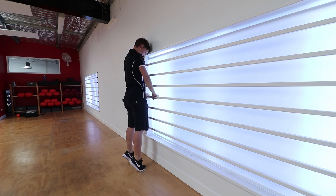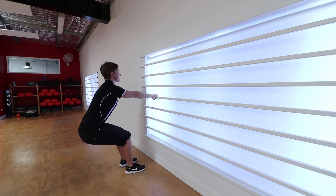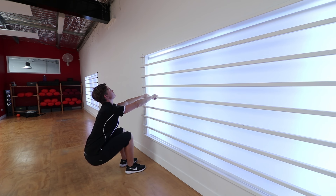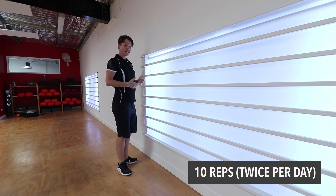Coming up onto the toes, drop the head, keeping the arms straight the whole time. You've got to be on something that you're confident to hold your weight on. You can work up to doing 10 of those.